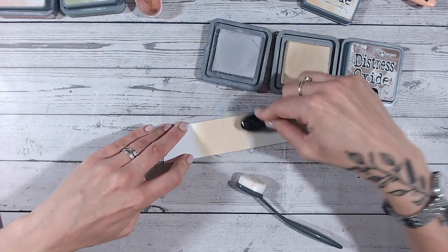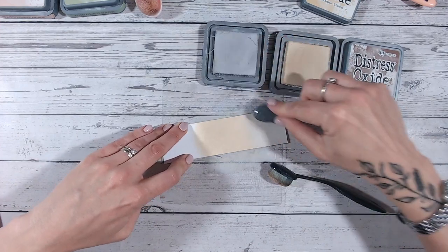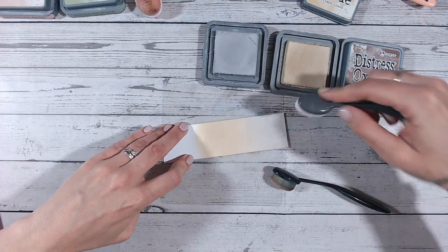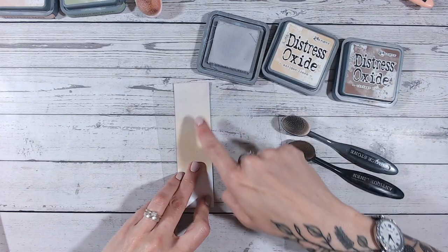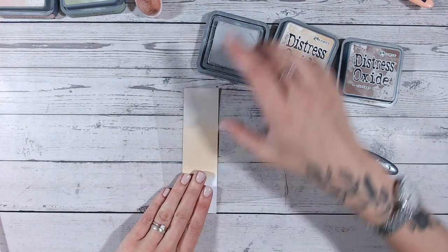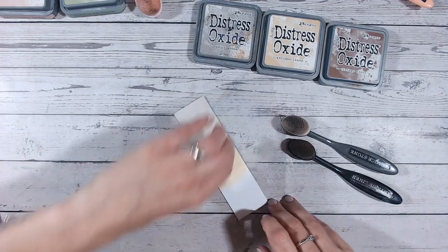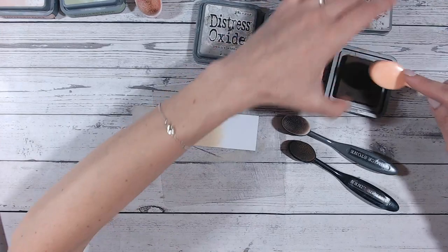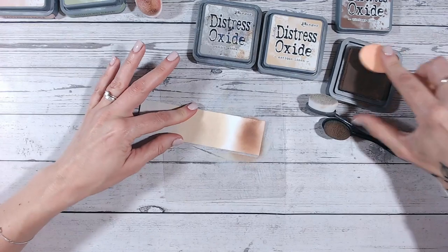There is a video that I'll link at the end that talks through the difference between distress inks and distress oxides — well worth a watch because it really helps you understand how they blend and how they work on different materials. That is the antique linen going into pumice stone, which I think is really beautiful. Even for a new baby card perhaps, if you don't know the gender and don't want to go with particular colors — that is going to be perfect. Now I'm going to go into vintage photo, so this will be a bit darker, but the antique linen is already leading into the darker browns anyway.